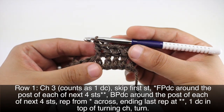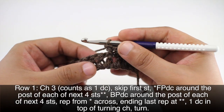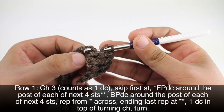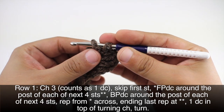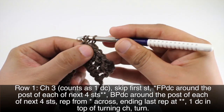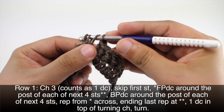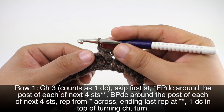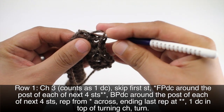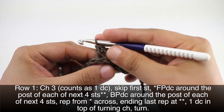Now we'll move on to the next part of our repeat and do a back post double crochet around each of the next four stitches. Instead of coming through the front, we're going to come around the back — through the backside around the post — and then work our double crochet. We'll do four of these as well, treating the post as part of our stitch.